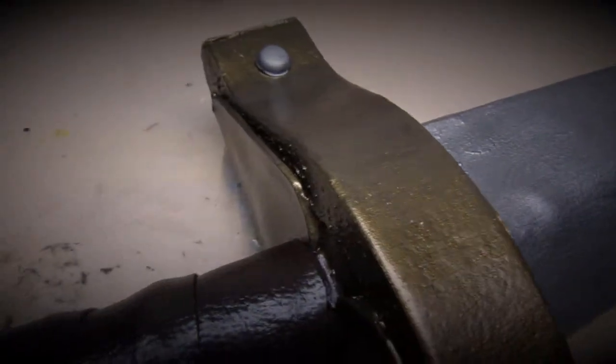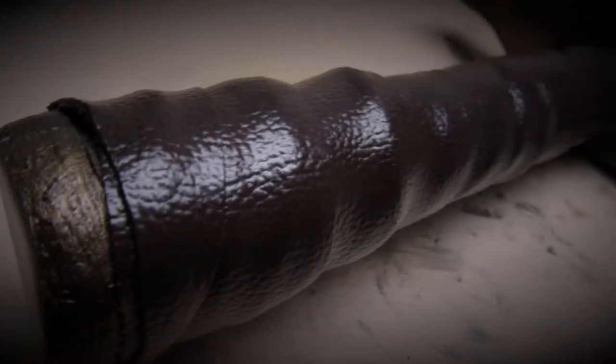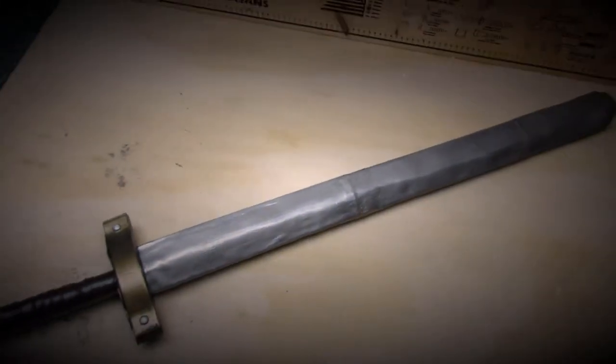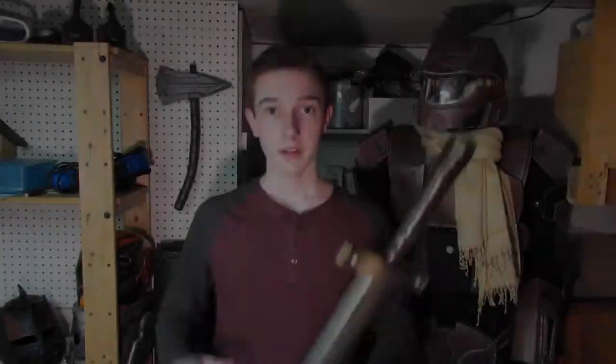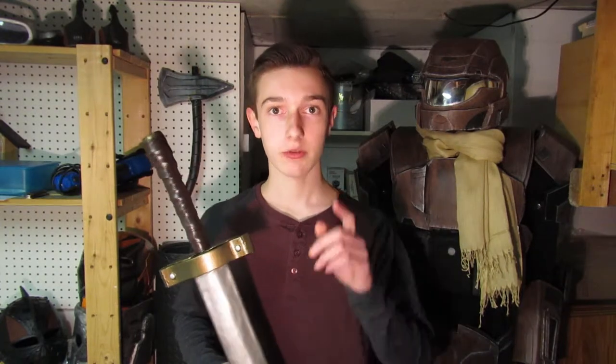And we are done! So this is the sword and I'm really happy with how it turned out. This sword is a birthday gift for a friend so I'm pretty sure he's gonna be really happy with it. Thank you so much for watching. If you enjoyed you can leave a like and subscribe to my channel for more videos like this. Until next time, I'll see you later, bye.